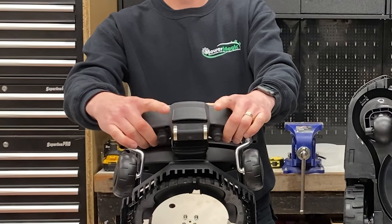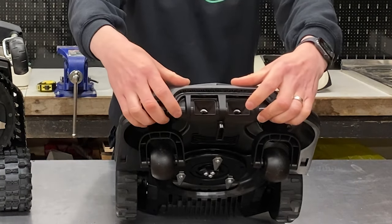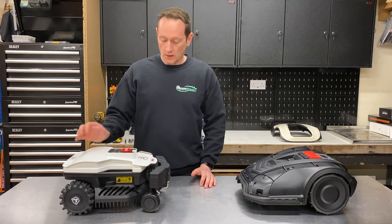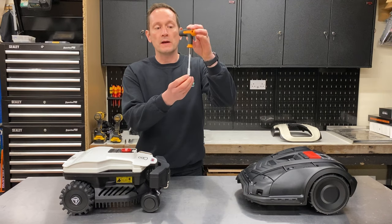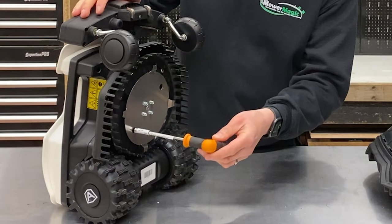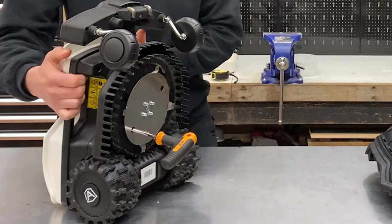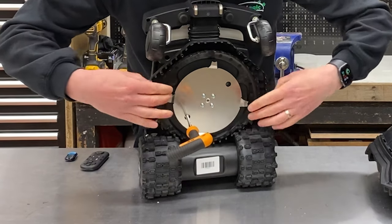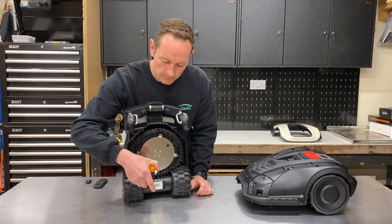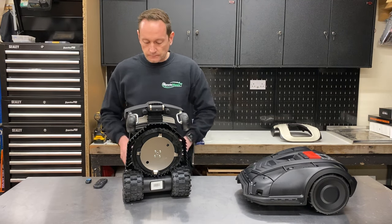The charging contacts on the Ambrosio are two stainless steel prongs at the front. On the Honda, they are two sockets where the base station plugs itself in. For height adjustment, the Ambrosio 20 has an adjustable blade height range from 25mm to 70mm. It comes with a blade height adjustment tool with millimetre markings. You stand the robot on its back, insert the tool into the hole in the cutter deck, and a quarter turn clockwise unlocks the mowing deck. The deck can then be slid to the desired height, and a quarter turn anti-clockwise locks the carriage into place.